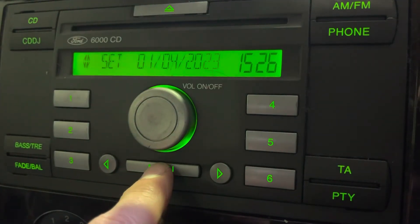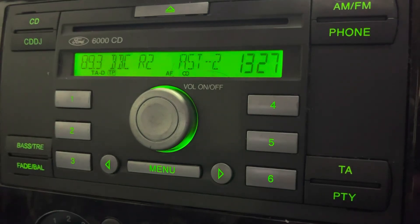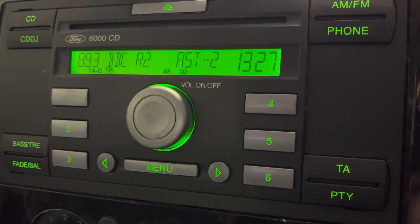Once you're happy with all that, press menu. It's all saved. So the time's changed, the date's changed in the background. That's all there is to it. Thanks for watching. Like and subscribe.